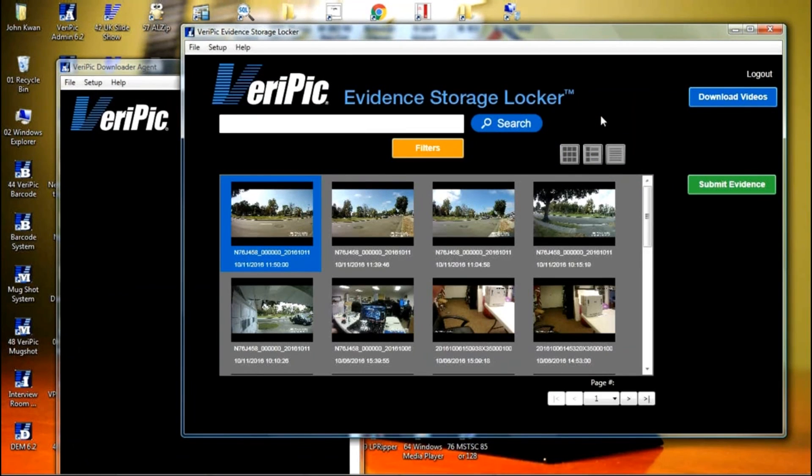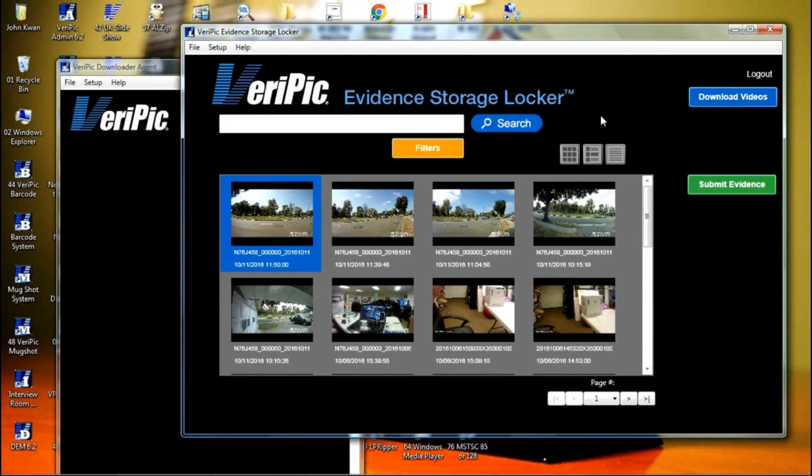This concludes the initial setup. There are other videos on our website to further train you on how to use the Locker application. More advanced users can also get training on the Digital Evidence Manager application. For more information, visit www.verapic.com or call us at 888-VERAPIC, that's 888-837-4742, and ask for the training department.